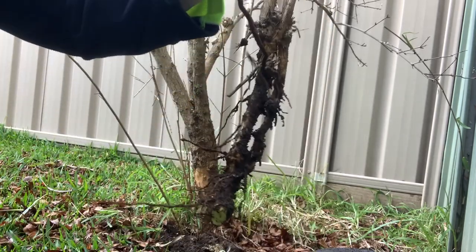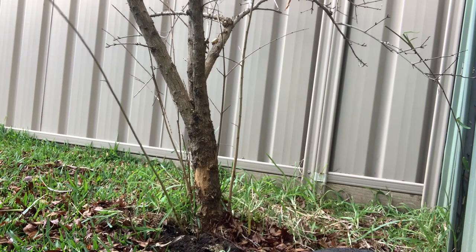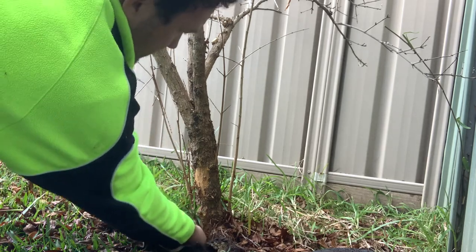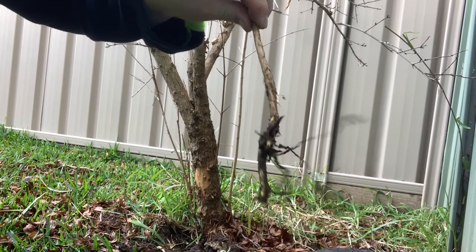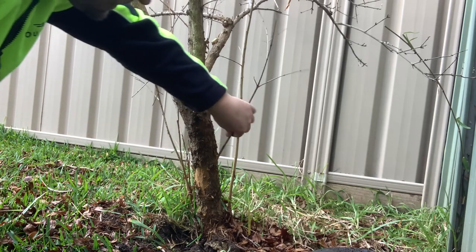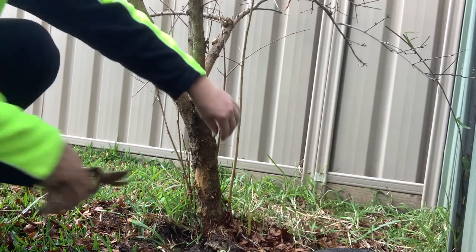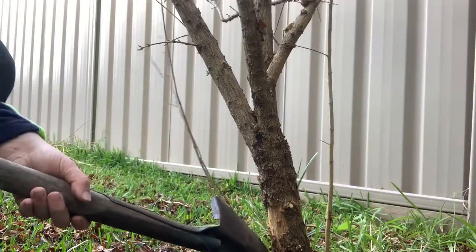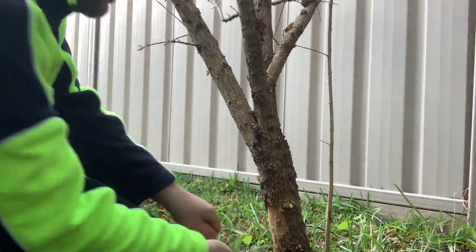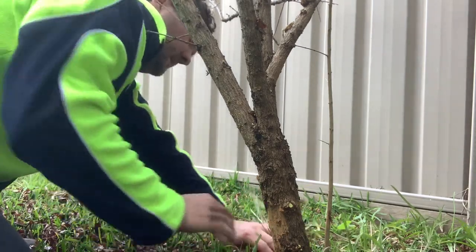There we go. This is what you want — some roots on there.